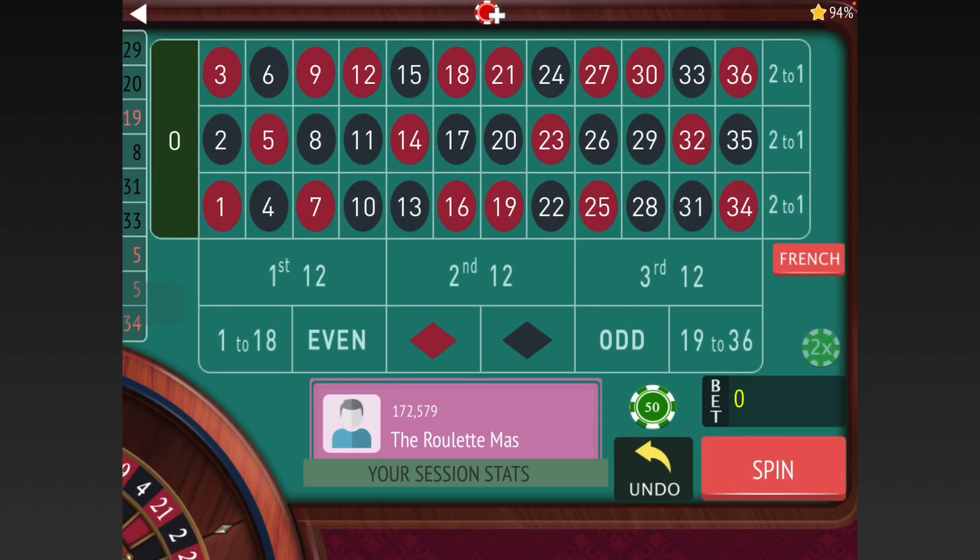This is the Roulette Master. If you're new to my channel, please subscribe by hitting the red subscribe button in the lower right-hand corner. Also ring that bell for notifications because I have new content releasing every single day of the week at 8 a.m.